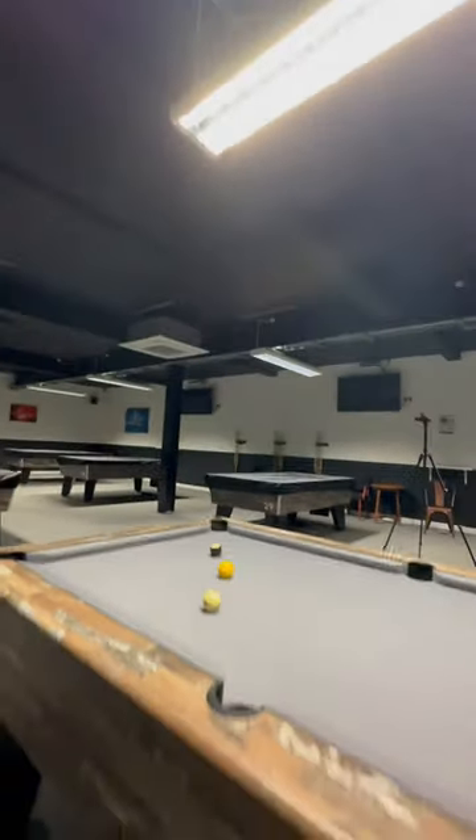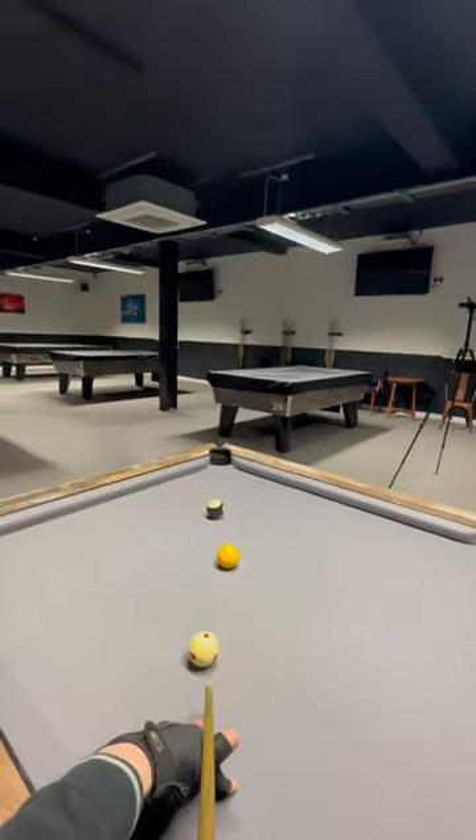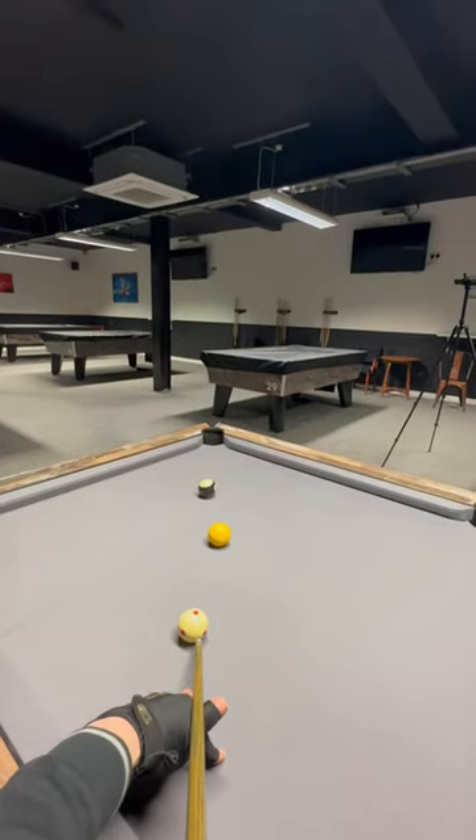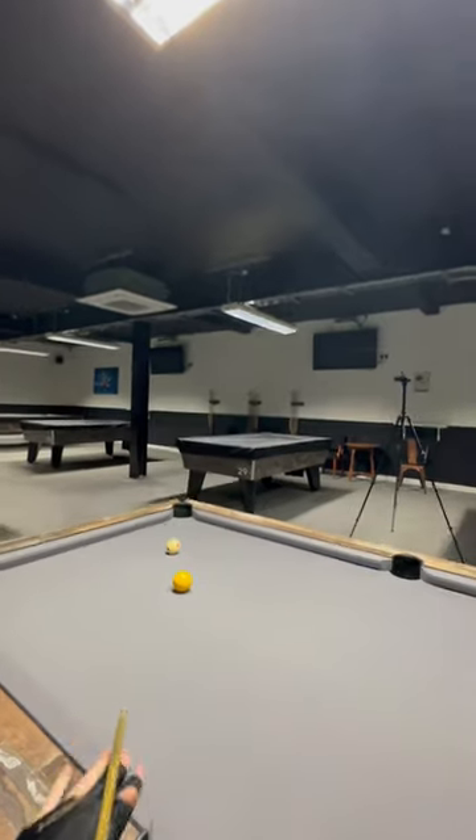If you can't see the ball at all, you'll have to play with right hand side on the cue ball, but instead you'll have to jack the back end of your cue up and curl the ball around the yellow, hopefully resulting in this. Cheers guys.